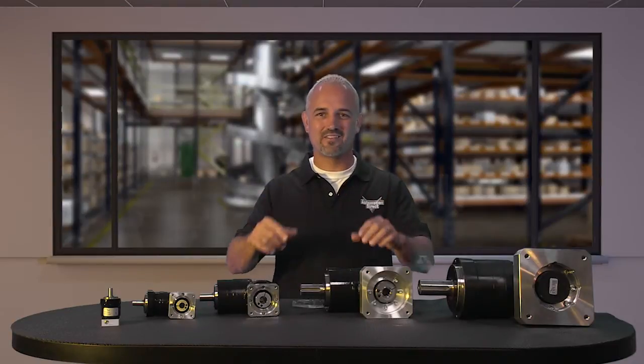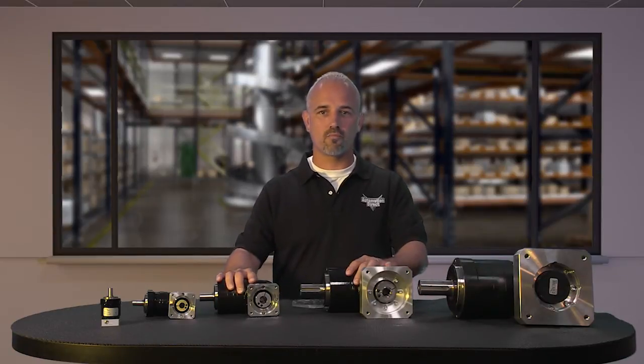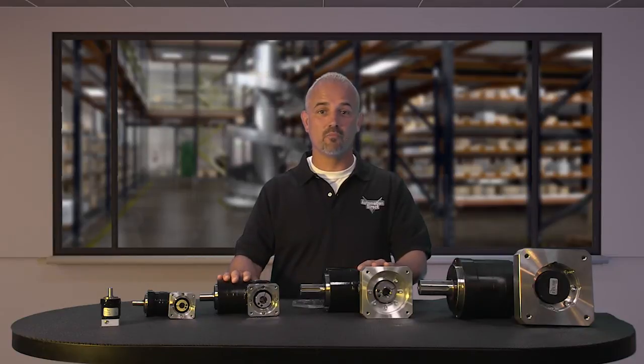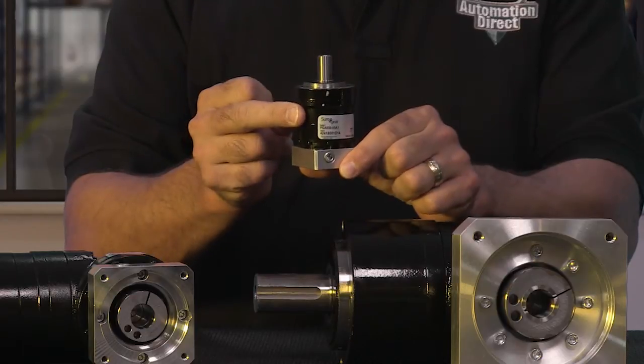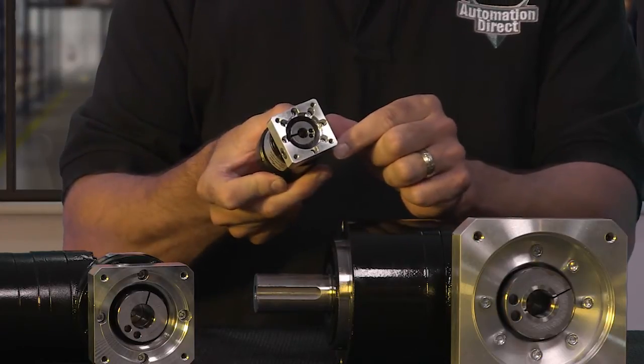Welcome to Kickstart, where you get to see new products here at AutomationDirect. Today I am going to show you our new right angle gearboxes from our brand Suregear. There are 39 new gearboxes in this launch, and a new 50mm frame size for the Suregear inline gearboxes has also been added.